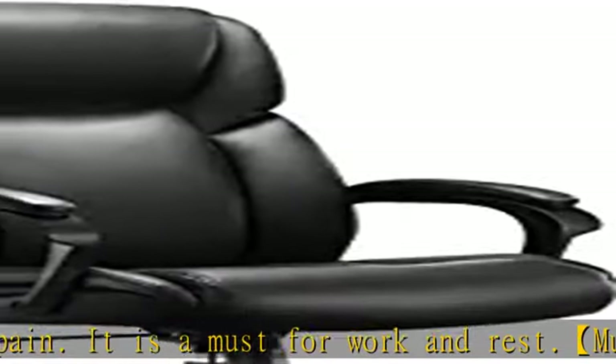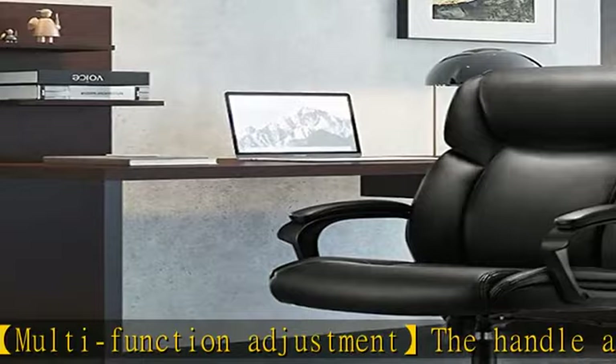Installation and after-sales: we provide detailed instructions and installation tools to enable you to quickly install the chair. If you have any questions, you can contact us and we will reply within 24 hours. Check the description to get this product at the best price.